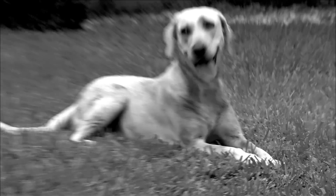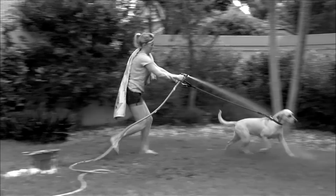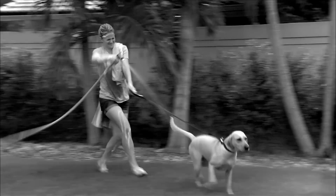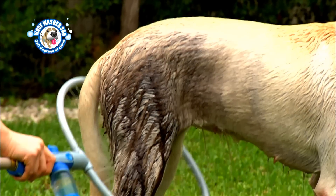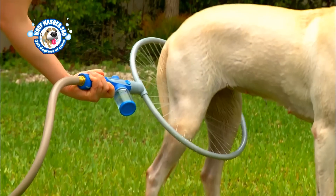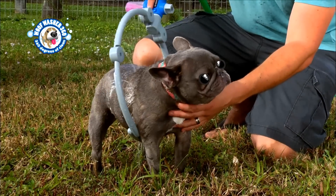Dogs love playtime, but they can end up being a filthy mess. And bathing your dog can be an absolute disaster. The Woof Washer is the amazing new dog washing sensation that washes your dog in less than one minute. It's so easy.